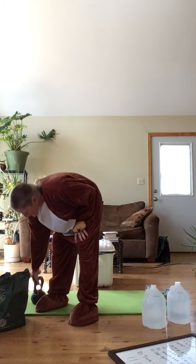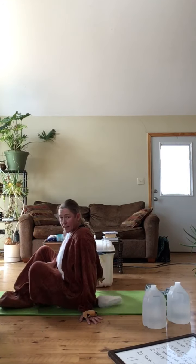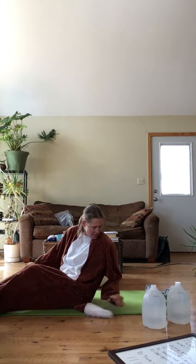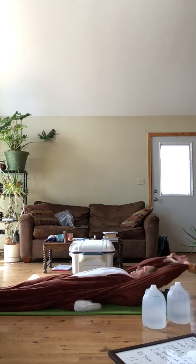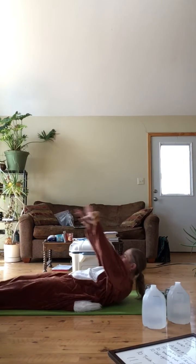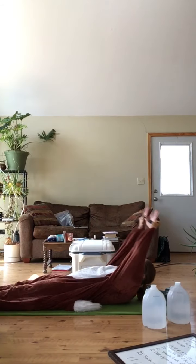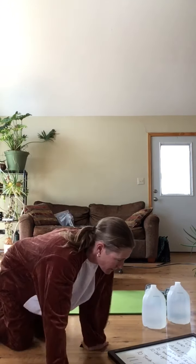Ten tuck-ups. What does a tuck-up look like? We're going to get the foxy tail out of the way. In the tuck-up, we're going to lay down, arms overhead, and nice and controlled come up and hug our knees into our chest, then control back to the floor. So tuck-ups, just like that.